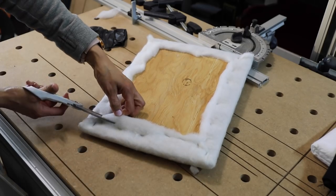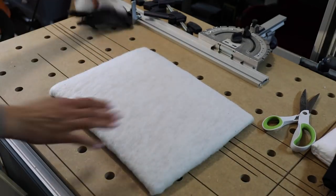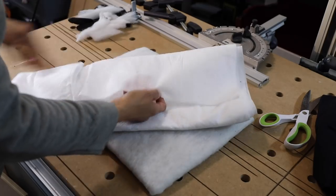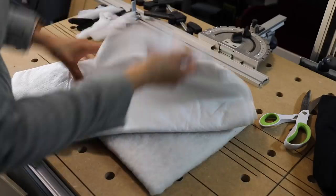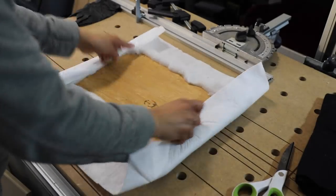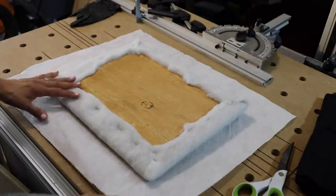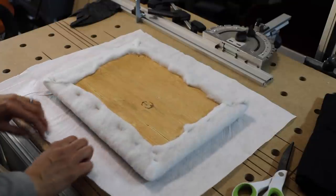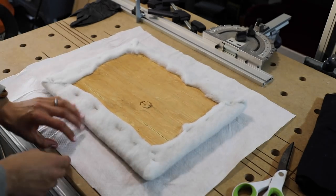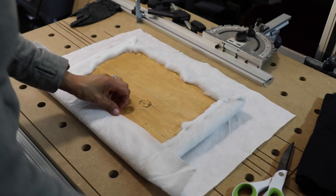Let's trim a little bit of the extra bulk from the back. When we flip it over we should have a nice surface. Now, you don't have to use a lining fabric, but I'm going to because it looks nicer. I've got some fabric from my stash that's perfect. Cut it to approximately two to two-and-a-half inches wider than the chair. Whenever you're reupholstering — and this is what I learned in upholstery class — you always want to find the center, even for a lining fabric, so it's nice and tight.